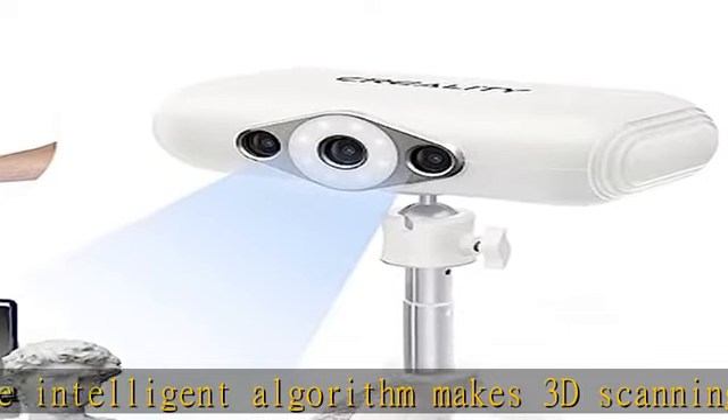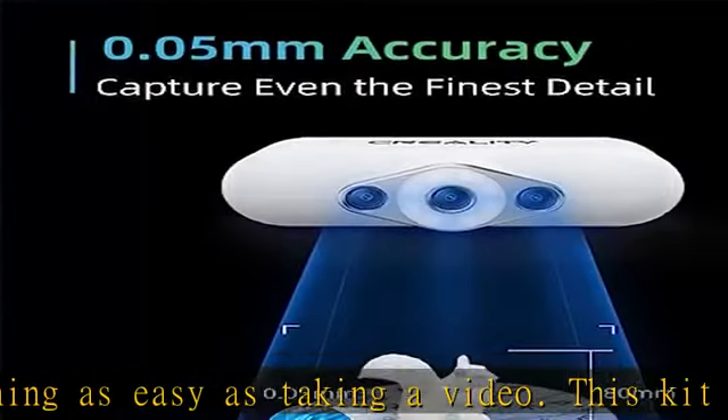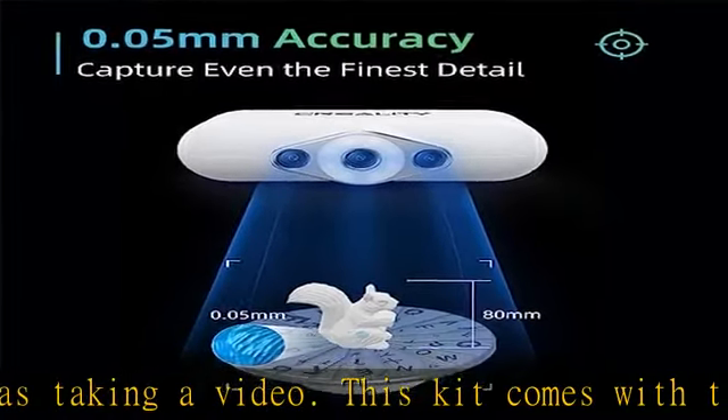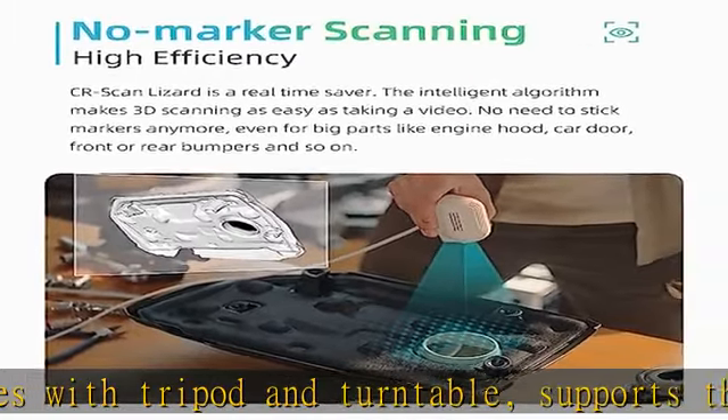Designed with multi-spectral optical technology, CR Scan Lizard maintains excellent performance in bright sunlight and darkness. The scanner itself is equipped with a flash whose brightness is adjustable in dimmed environments, vastly improving environmental adaptability.